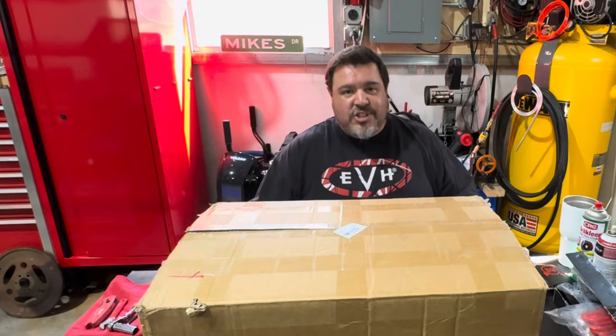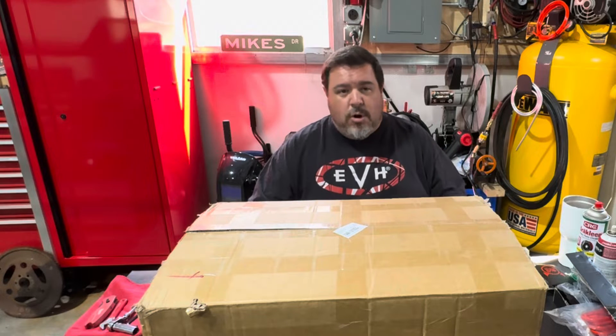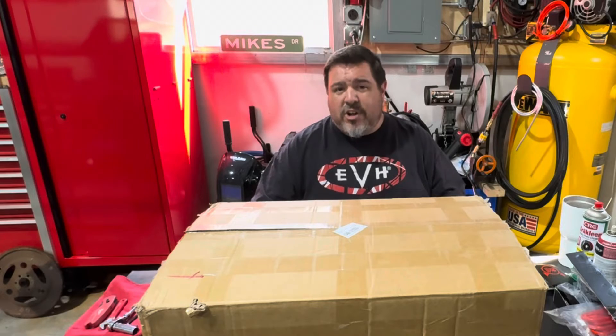Welcome to today's deep dive into fabricated sheet metal intake manifolds. Don't let the title fool you — today's video is not all about controversy. We're definitely going to get hands-on with this thing. Join me as I put this one together and we'll go over some common assembly issues and how to overcome them.